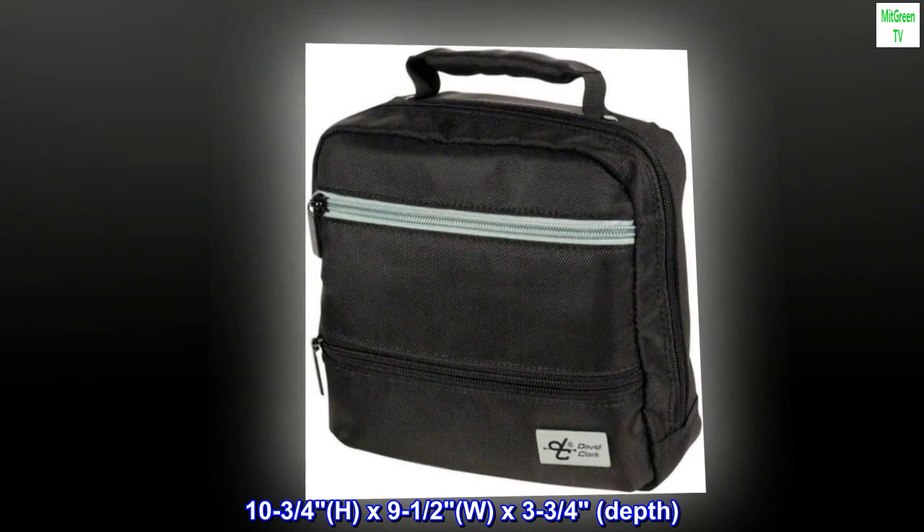Keep your investment safe in style — David Clark style. Dimensions are 10-3/4" H x 9-1/2" W x 3-3/4" depth.